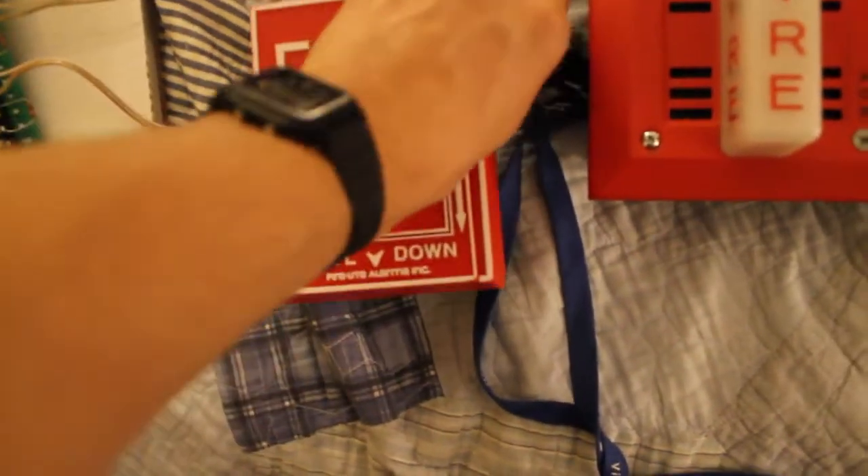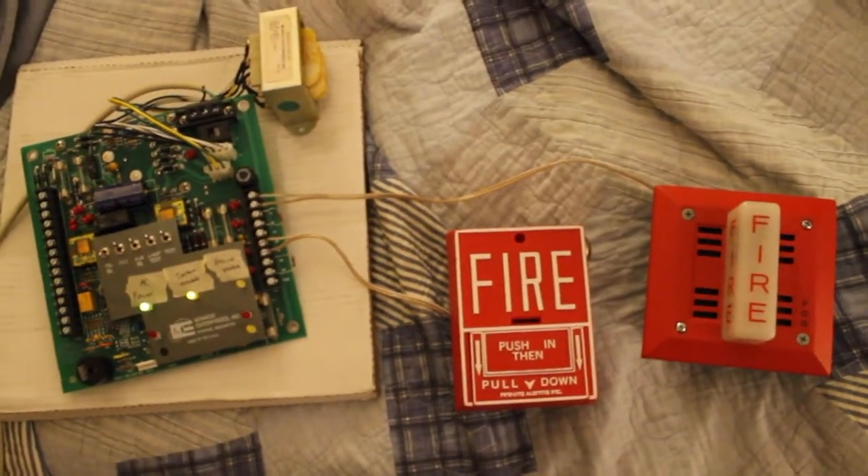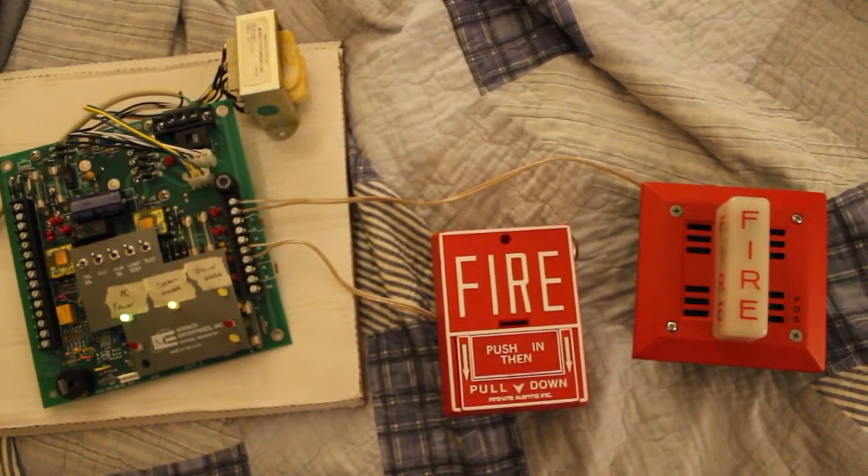I know that wasn't much compared to my last one, but that was Monaco Vulcan 1 System Test 11. Hope you enjoyed it. That'll be it.